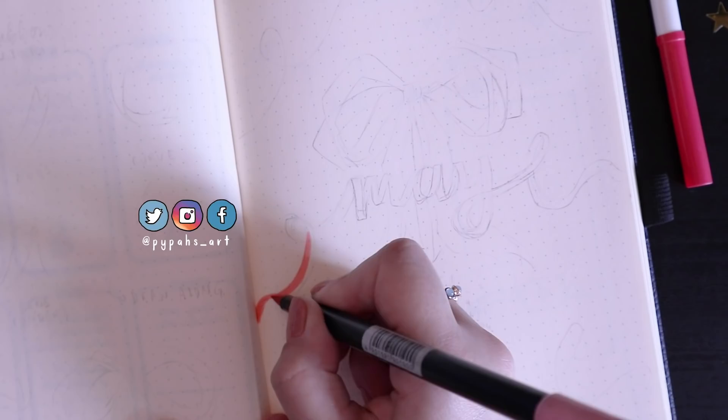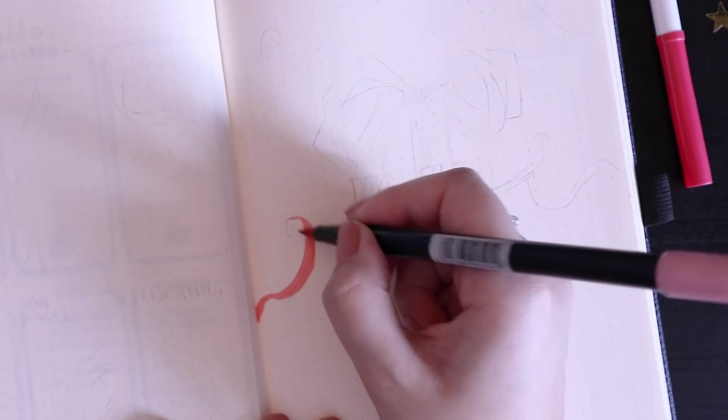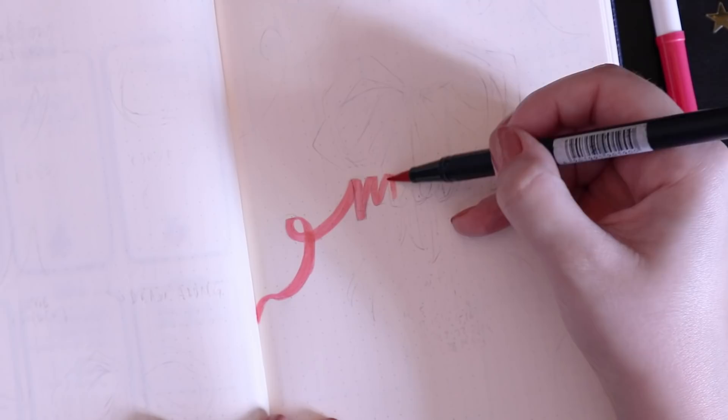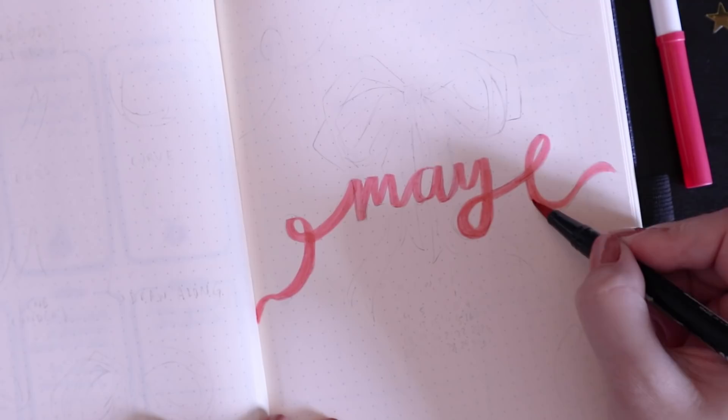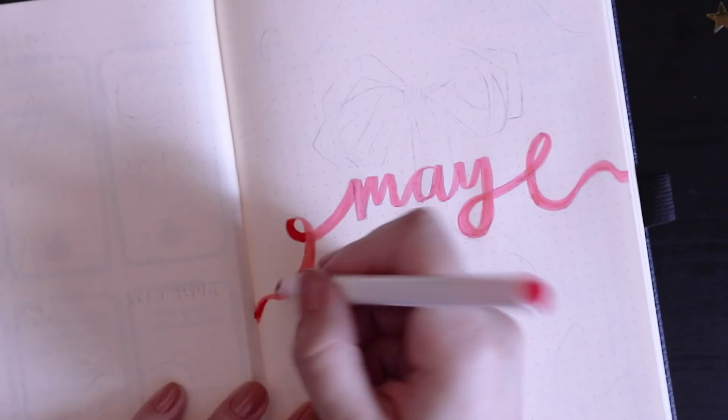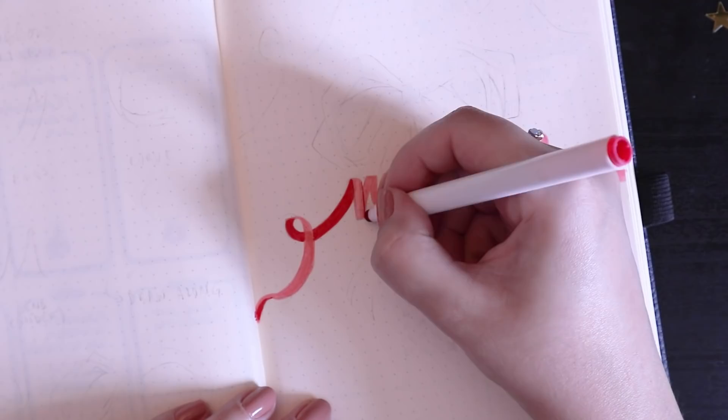Hello everyone, welcome back! Today we have my May 2020 bullet journal setup. I know these are some really rough times, but bullet journaling always helps me relax and wind down and take away a lot of my anxiety. The theme for this month is ribbons — I've been wanting to do this theme for a while. It's very pink, very colorful, and I'm really excited to do it.